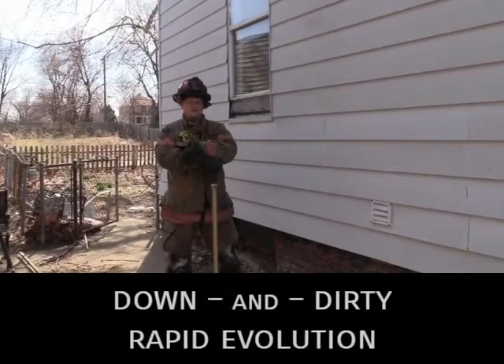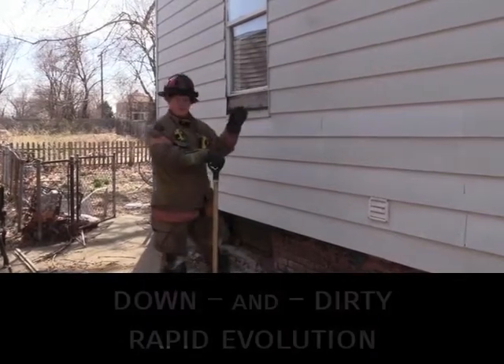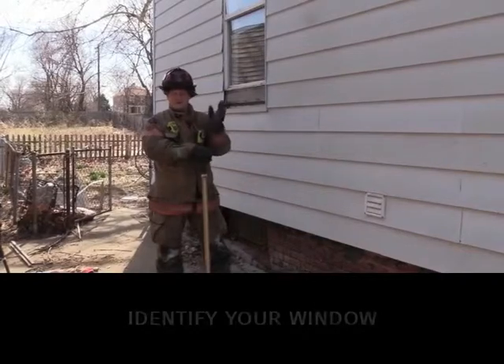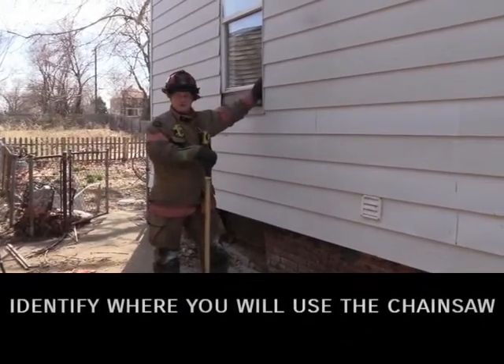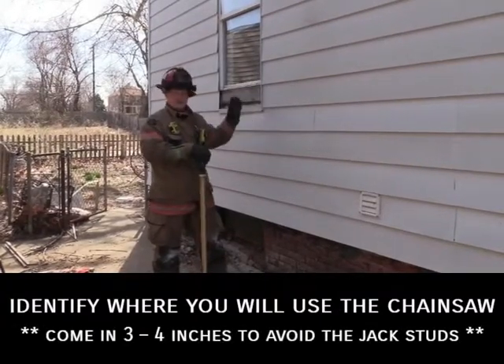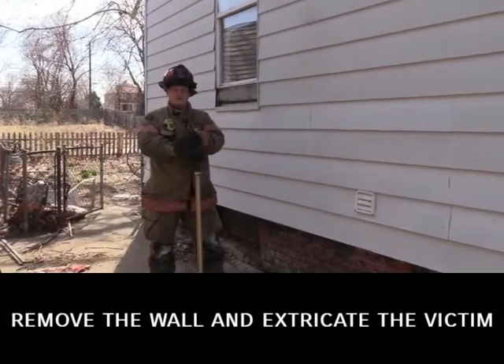This is meant to be a down-and-dirty rapid evolution. The first step is to identify your window, which will be done by the companies inside. The second step is to take out your glass. Third, identify where you're going to use your chainsaw — remember to come in three or four inches so you don't hit that jack stud. The fourth step is to remove the wall and extricate your victim.